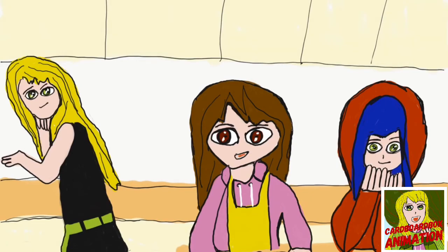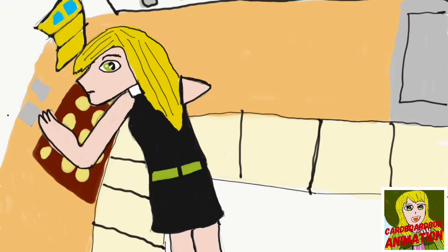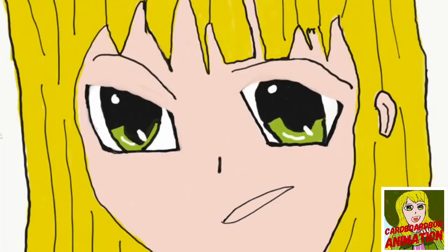You stupid dragon! Don't you come anywhere near mine. In fact, get out of my kitchen!